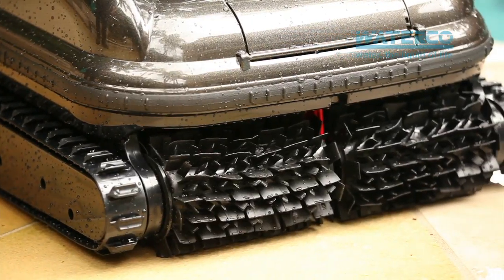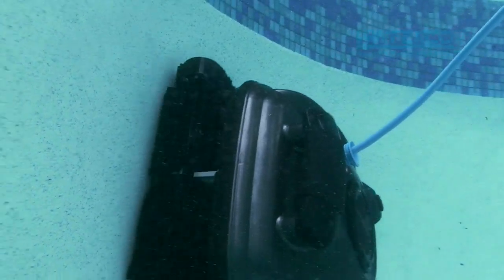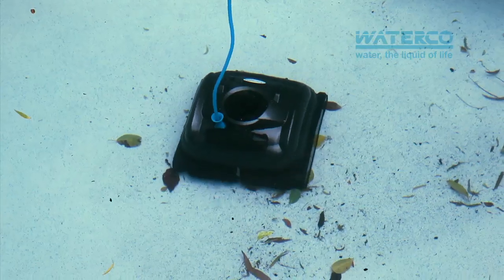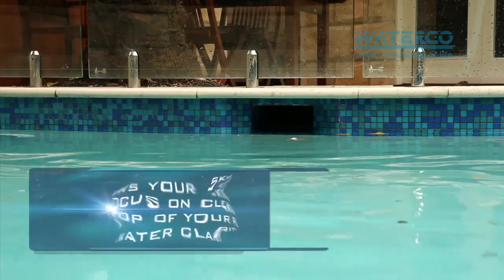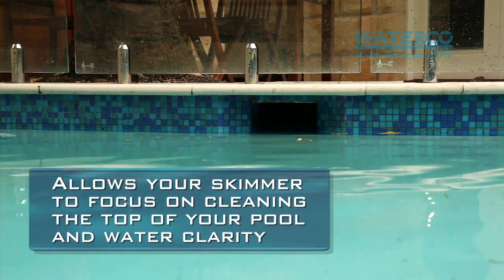Its dual Gel Pro brushes are gentle enough for vinyl liners, yet rugged enough to clean the dirtiest concrete and fiberglass pools. Free of the old-style suction cleaner attachment, your pool skimmer can concentrate on doing what it does best — skimming the top of your pool and improving water clarity.